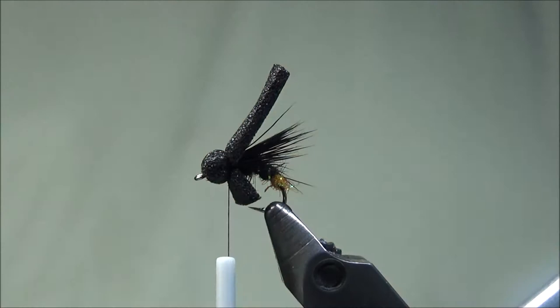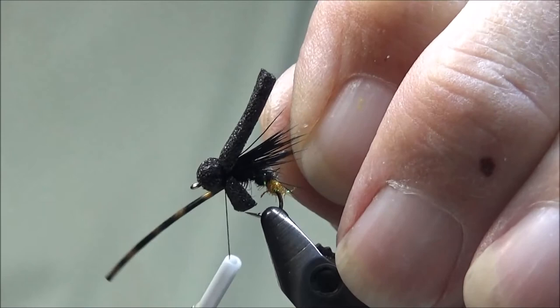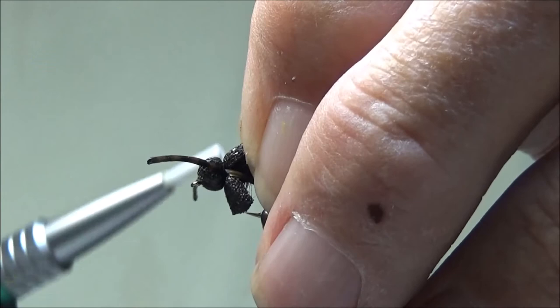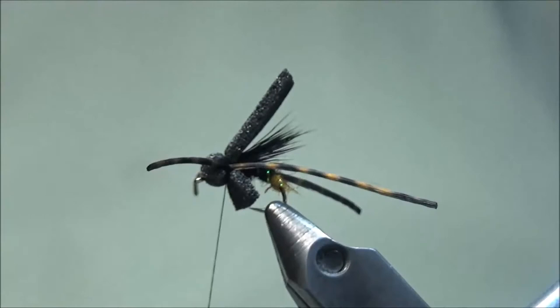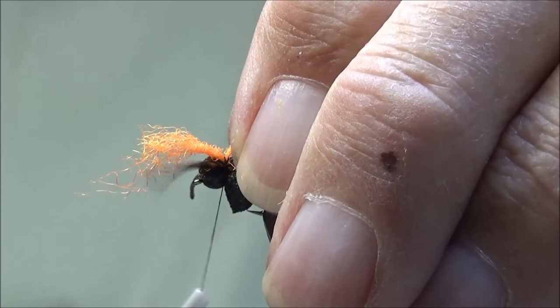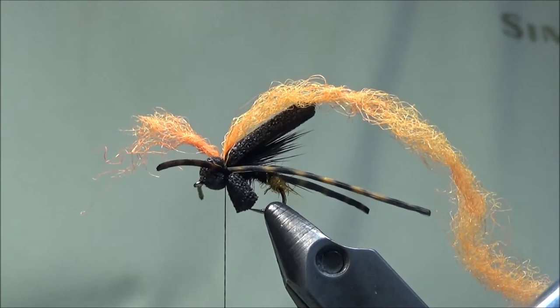Now we're ready to put on our legs. For legs we're going to be using some barred semi-floss copper, size medium — one on each side. Lash it in place. So we can see this fly in the water, I'm going to put in an indicator or post that is visible. We're going to be using some para-posts in fluorescent orange. We'll cut it off even and tie it in, making sure it's on top in the middle. One more wrap to hold it in place.